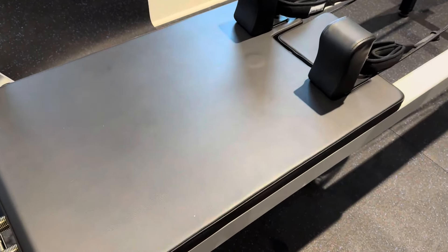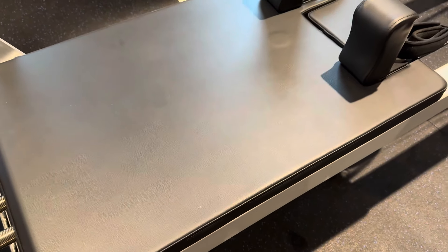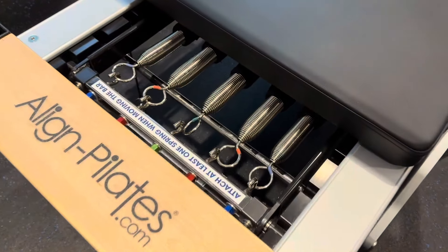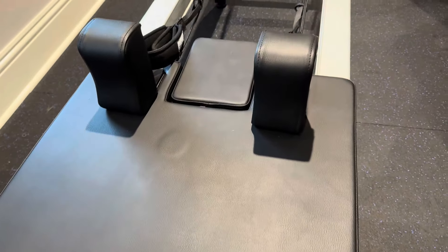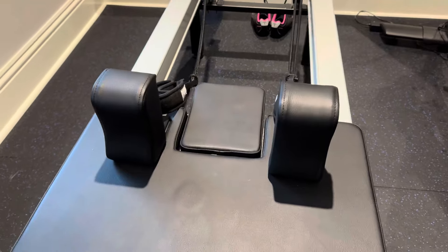This is the carriage — the piece that you're going to be on and this is what moves back and forth. It is padded, so it's going to give you a little bit of extra comfort. Over here are the springs. There are five springs and they are color coded. Each spring provides a different type of tension to the carriage. Let me show you what the carriage does — I'm just going to move this with my hand back and forth so you can kind of see. That's based upon the tension that's in there.